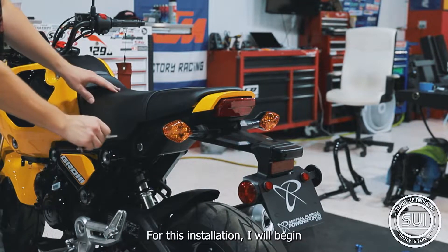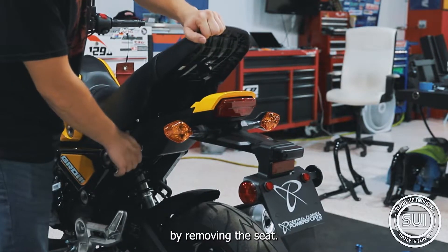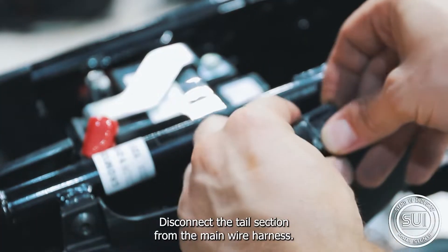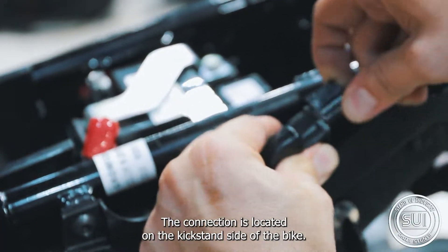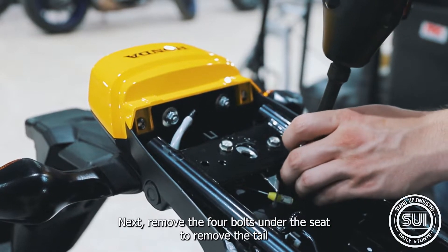For this installation, we'll begin by removing the seat. Once the seat is removed, disconnect the tail section from the main wire harness — the connection is located on the kickstand side of the bike. Next, remove the four bolts under the seat to remove the tail section.